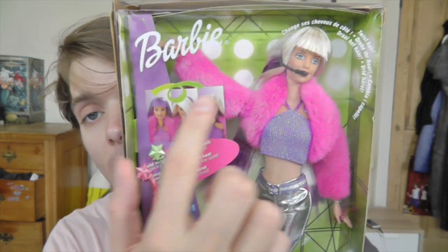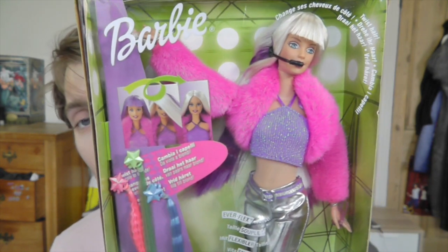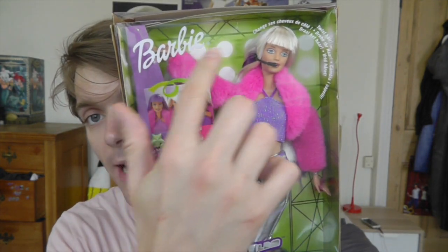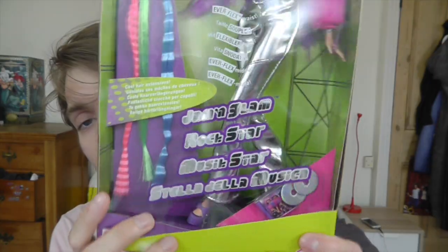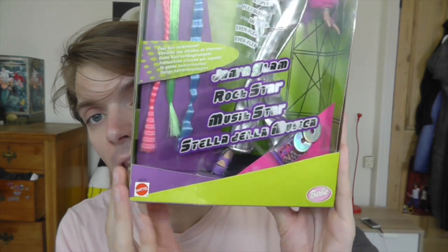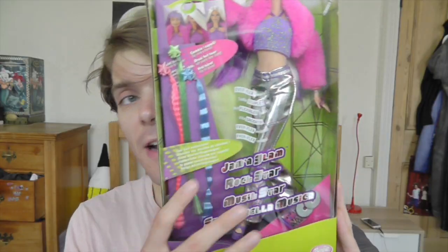She's really nicely displayed in the box. It says that you can twist her hair and it changes colour, which is quite a cool little feature. She's got what looks like a kind of stage rig behind her. Down here in silver letters it says Jam and Glam. The box is really colourful, which I love. It also says that she has a flexi waist.